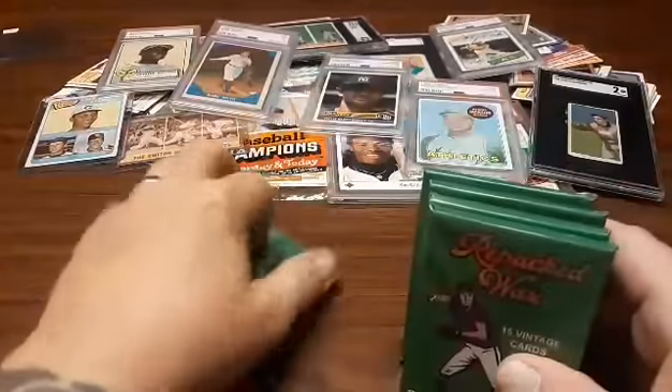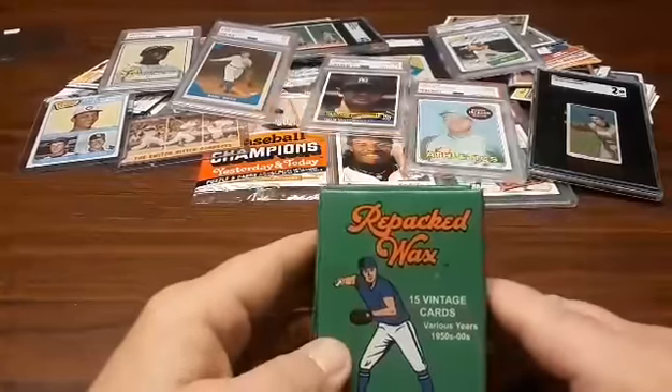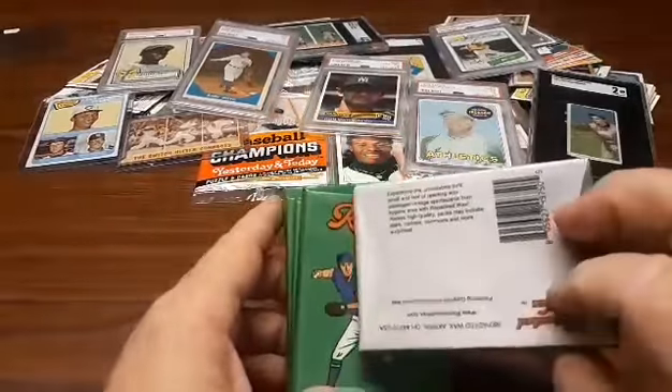Hey everybody, thanks for checking out the card pile with me. Today we're going to go through a product called Repacked Wax.